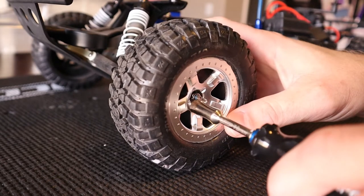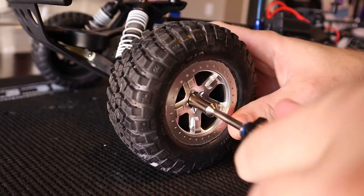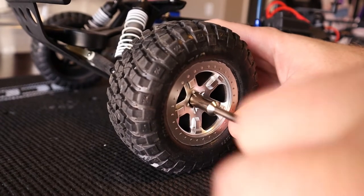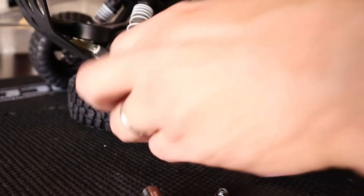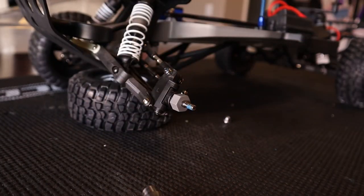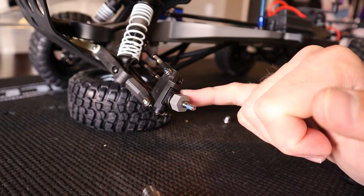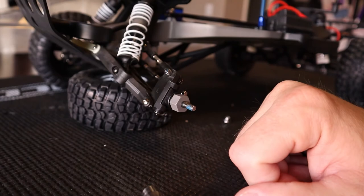First things first, wheel off, just like most repairs. Got to get access to the part you're working on. So 7mm nut driver, take the wheel nut off, put the wheel to the side. Just like that, and then you've got your caster block here, which is attached to the steering block and also the pivot point on the A-arm there.